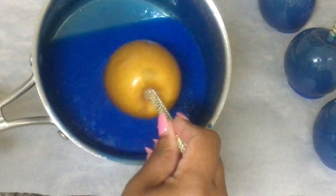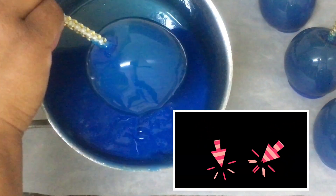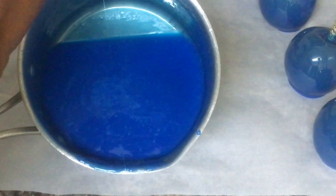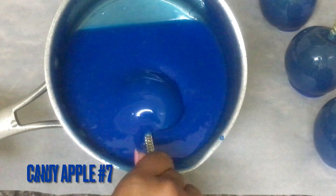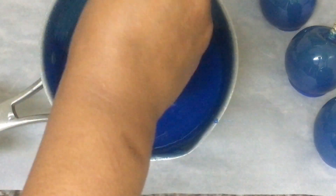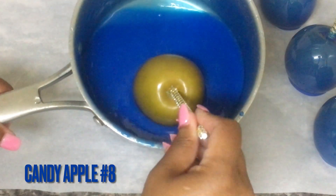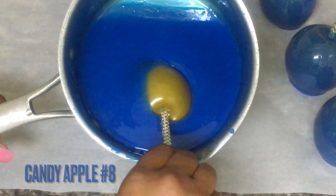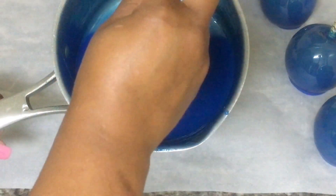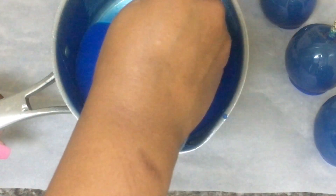Now I'm on number six. Y'all be on me about my country accent — comment down below if you think I'm country, country country, or not country at all. Please comment down below and let me know. This royal blue candy apple mixture is fit for a queen. Here I am on my eighth apple and this royal blue candy apple mixture is still flowing.